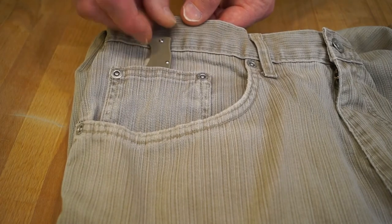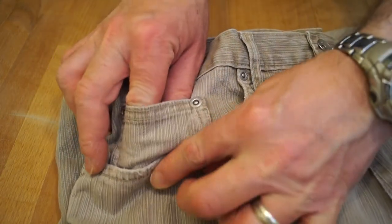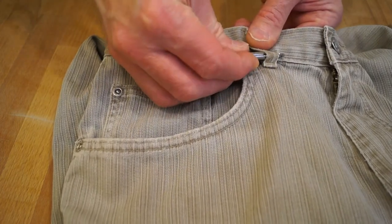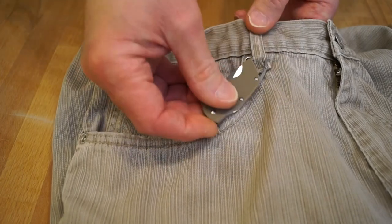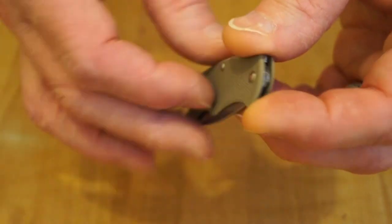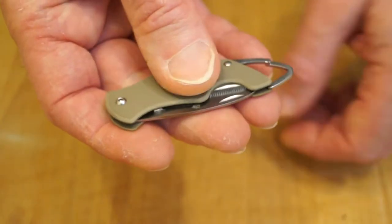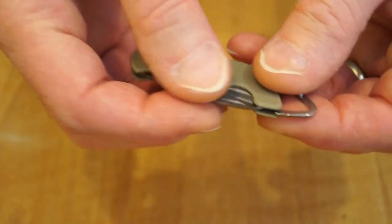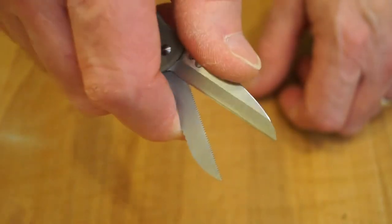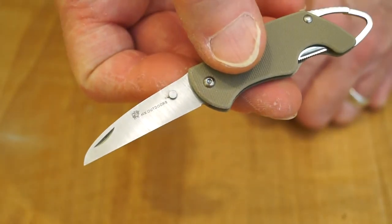You can either slip it in the little teeny pocket you get on jeans — it fits in there a treat — or you can clip it onto one of the belt loops. I think this is quite a handy size for UK EDC, or anywhere else you're not allowed to carry a locking knife. Very small, light, nice G10 scales, the finish on the stainless looks quite nice, and it's actually a lot easier to use than you might think. You can use the blade just like a knife too.